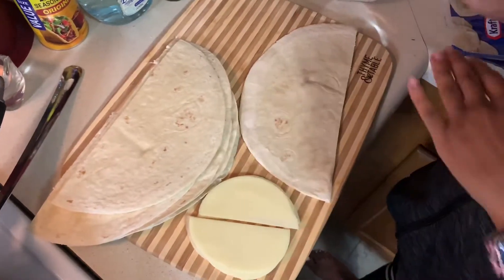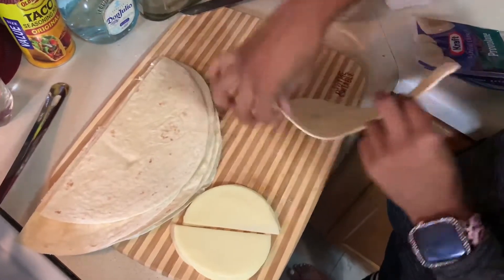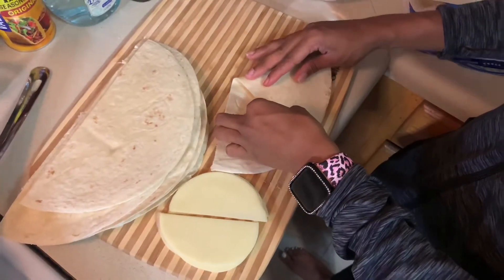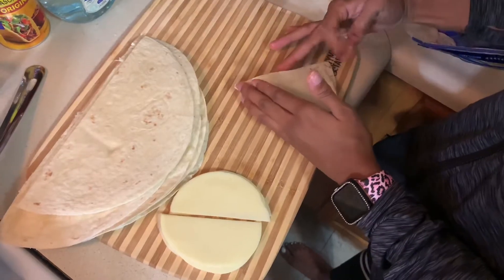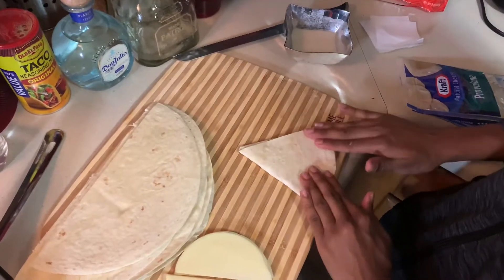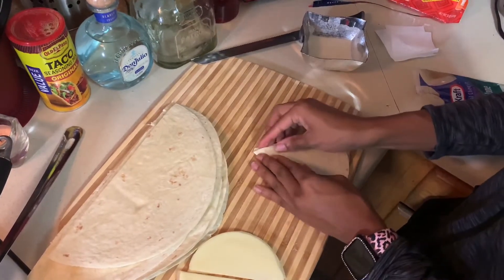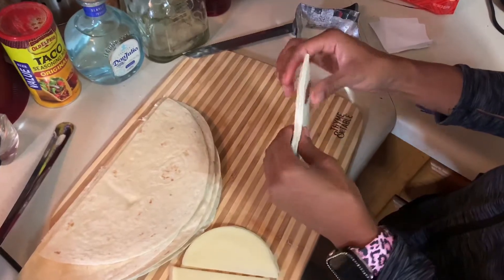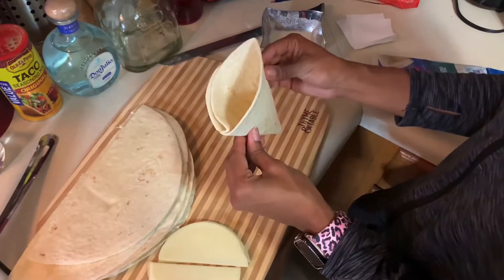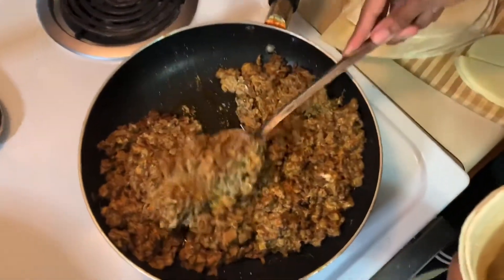I have some flour and water mixed together as a paste, and I'm just going to dip and go around the edges — this just helps the tortilla bread stick. Now that we have the paste all over the edges, we're going to fold it in a triangular way and fold it right on top, giving it a good press. If it's not sticking, just go ahead and add some more paste. After you've folded your bread, you want to leave that little pocket open — this is where we're going to put the meat.